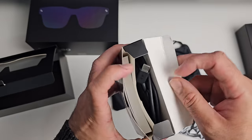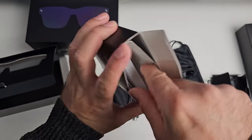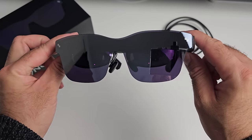So that insert comes right out and you've got two little boxes. The first one has a prescription lens frame, a cleaning cloth, and what looks like a drawstring carrying pouch for the glasses. In the second box you have a Type-C to Type-C cable and a user manual.